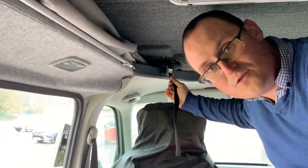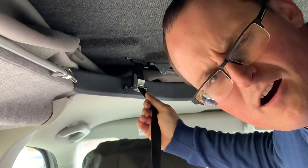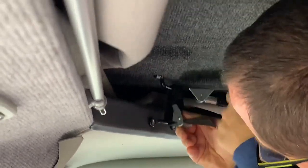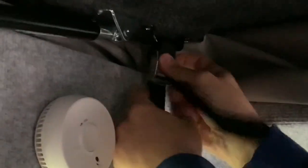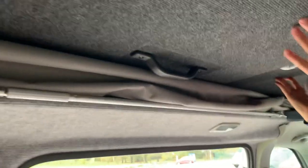Now I'm just going to show you the pop-top. The pop-top on the Crusader model is slightly different to your usual VW model - it actually pops sideways rather than lengthways. In order to get the top up - bear in mind I've never done this before - you release these straps, pull that strap up, and there's another one at the back. They're just on hydraulic struts, so you should just be able to push the roof up using the handle. And there we go - the roof is now up.